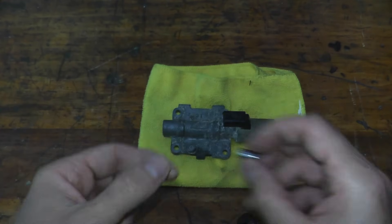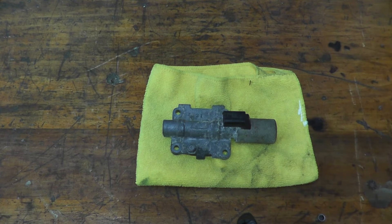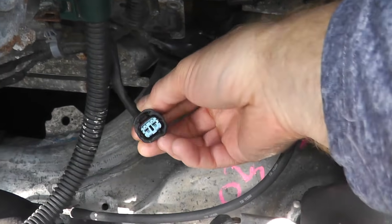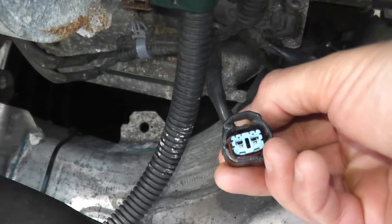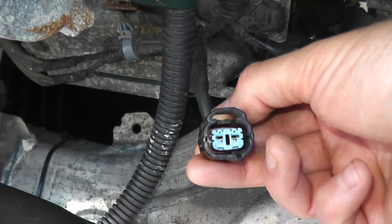Also check the harness connector — make sure it's nice and clean with no oil, dirt, or grime. As you can see, the connector here is clear of any grease, grime, or oil. You want a nice clean connector.